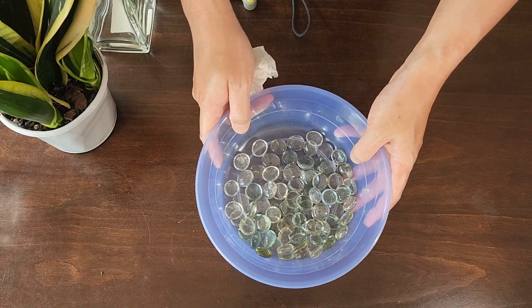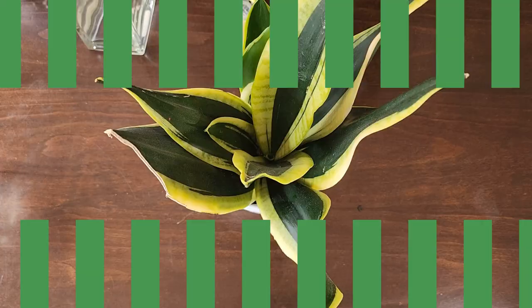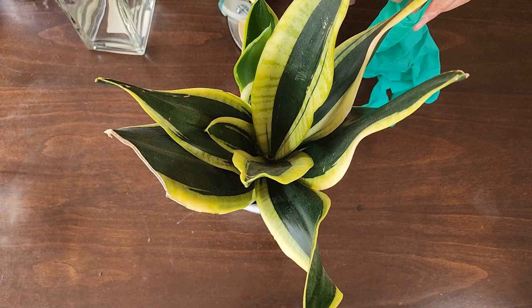Now if you're using glass beads like we are, you should also sterilize these. Sterilizing each one with rubbing alcohol would be quite tedious, so what we've done previously is boiled them.